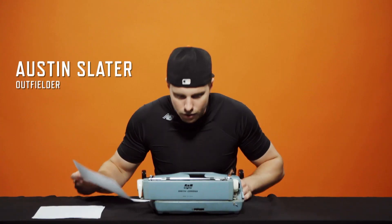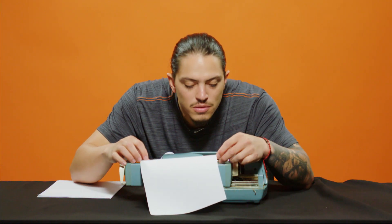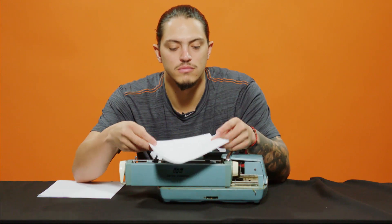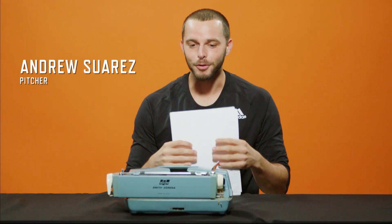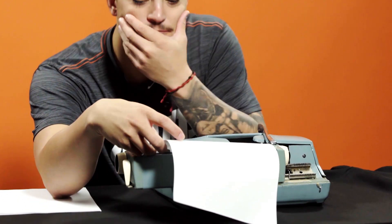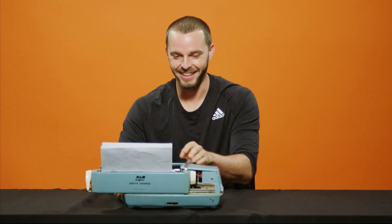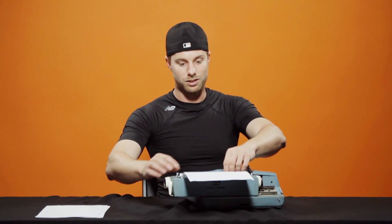This is a typewriter. I think the paper goes in here. I remember using one when I was younger, but I give up. I don't know what to do. I have no idea how to work this thing.